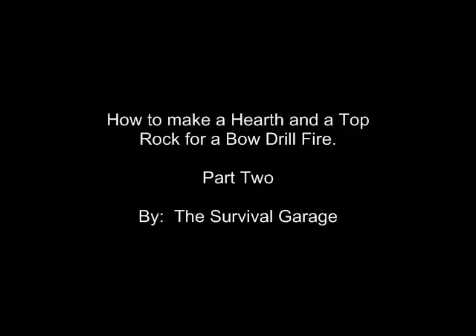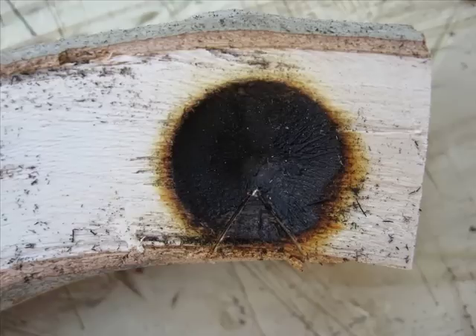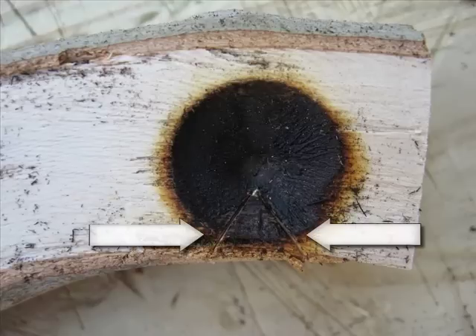Once you've got your burning-in process done, what you need to do is create a notch. This notch is all important, and I would wager it took dozens and hundreds of years of people tinkering around to figure this notch out back in the day, to figure out how this fire is generated.